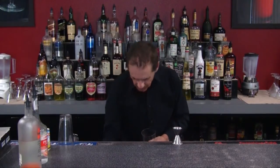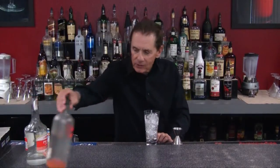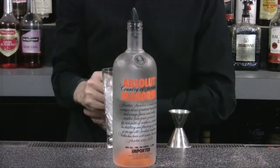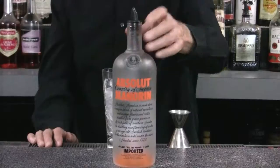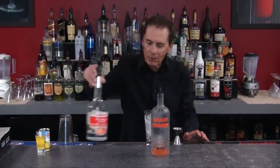We're going to fill up our glass with ice. Our ingredients are going to be mandarin vodka — this is a mandarin orange infused vodka. It's not sweet, but it does have an orange flavor to it.